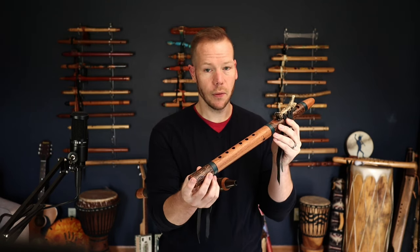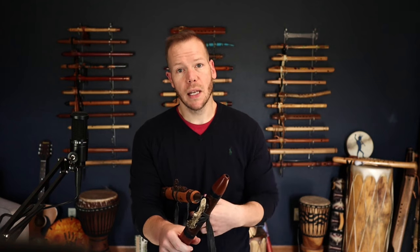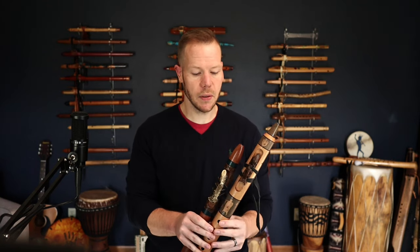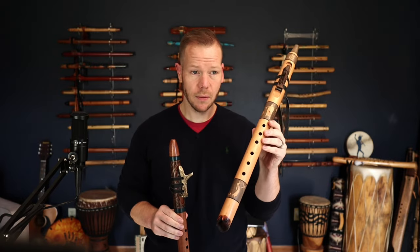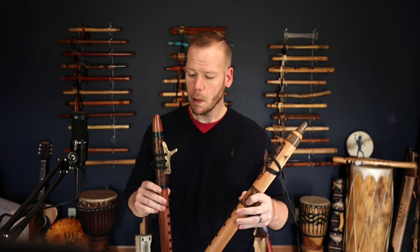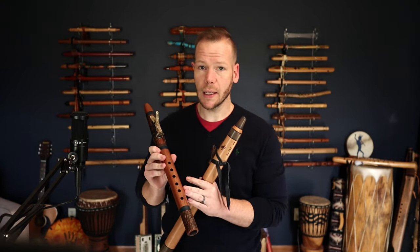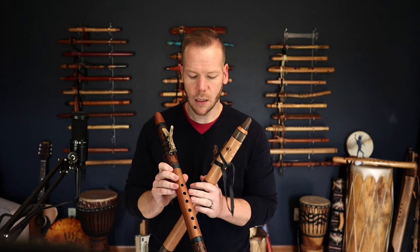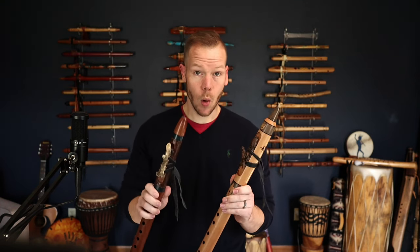We've limited the wood choices because some of these woods are hard to find or expensive to get. Ron has agreed to make these flutes out of Spanish Cedar, which is a lighter weight and lighter color wood, and Sapele, which is a lot like mahogany — a little heavier and a little darker in color. So you get to pick your wood.